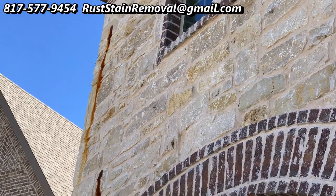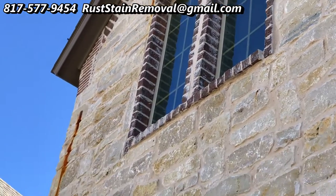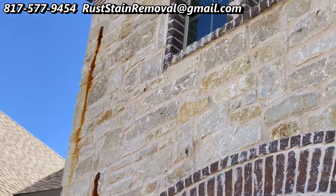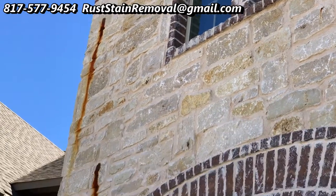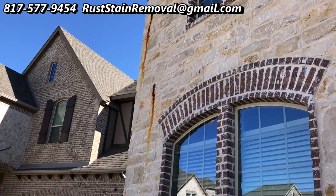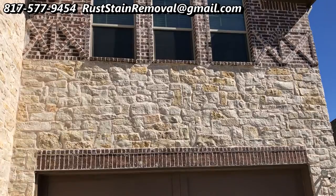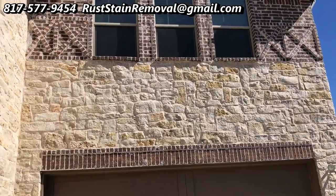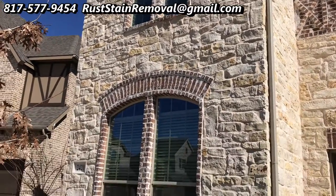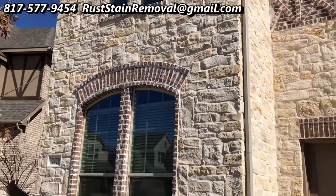We've still got this side to do. It doesn't look good if you're trying to sell your house. Well, we've completed this — it took a couple of hours. You can see how good it looks now. I think they'll be able to sell it very easily without those stains on there.